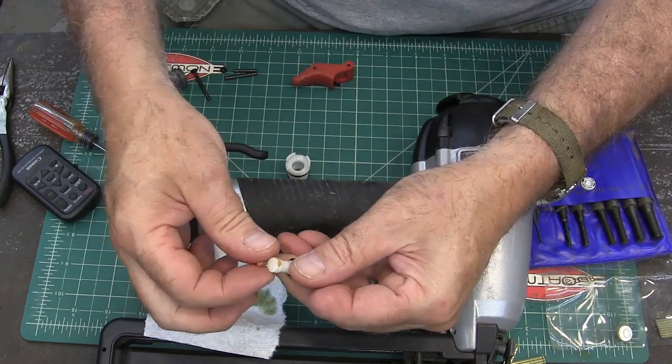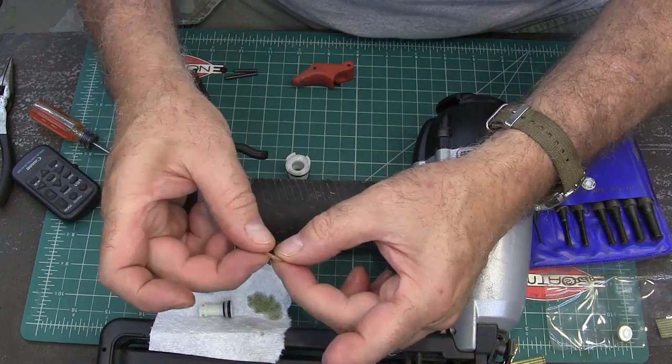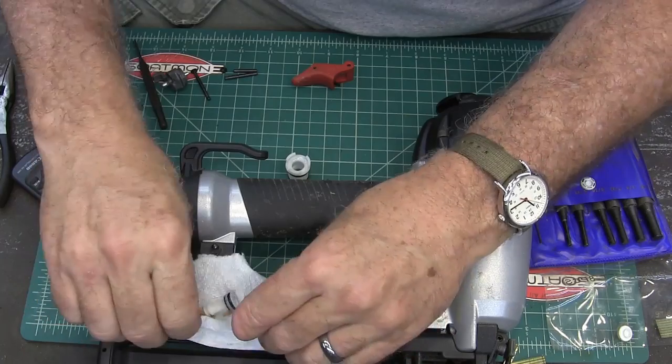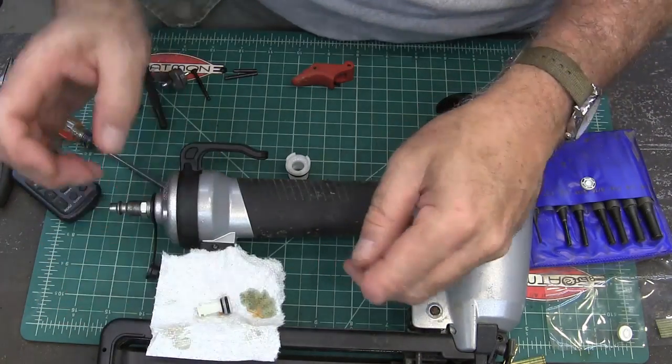That's the problem right there — see that? That o-ring has just fallen to nothing. So I'll get this part ordered. I'll link it in the description in case you need it, and then we'll get this put back together.